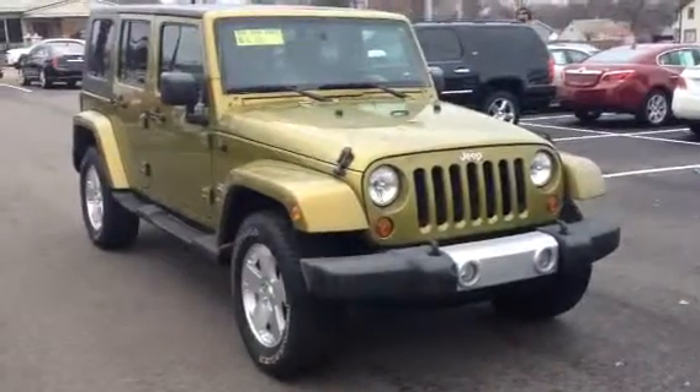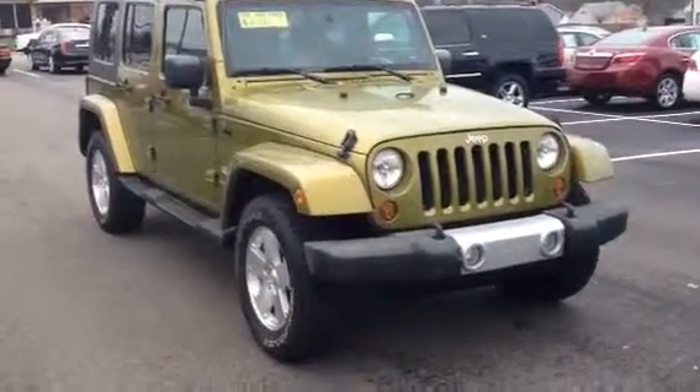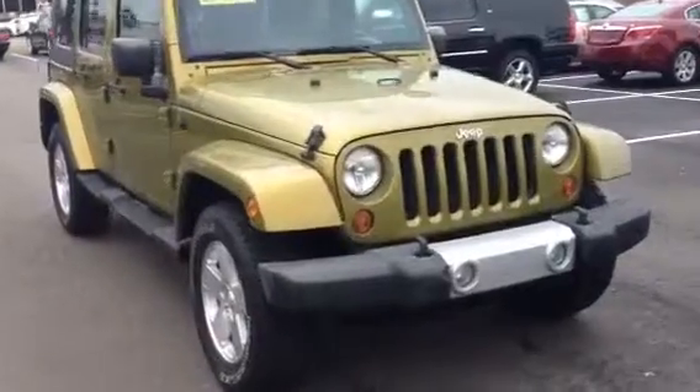Hey Dan, good afternoon. It's Mark from Laverys & Alliance. I wanted to send you over a quick video of this Jeep that you inquired about.